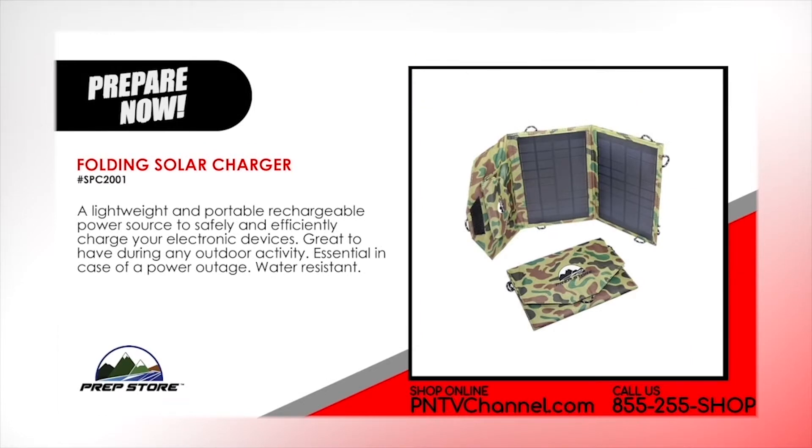Folding Solar Charger. A lightweight and portable rechargeable power source to safely and efficiently charge your electronic devices. Great to have during any outdoor activity. Essential in case of power outage. Water resistant.